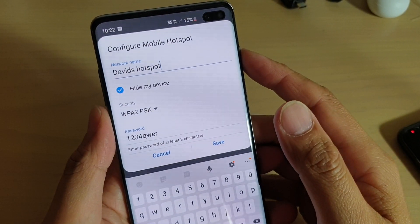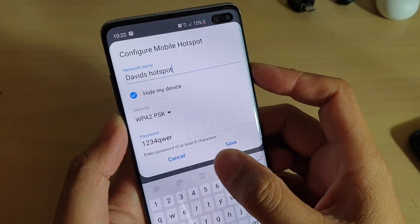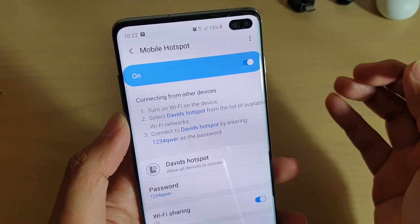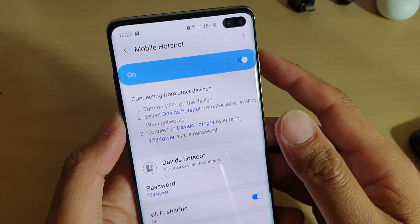How to hide your mobile hotspot device on your Samsung Galaxy S10 or S10 Plus. If you want to further secure your device, you can enable Wi-Fi hotspot and also hide it, so only you or your friend may know your Wi-Fi hotspot.